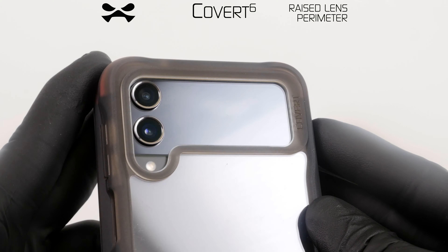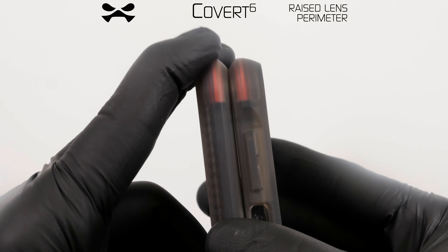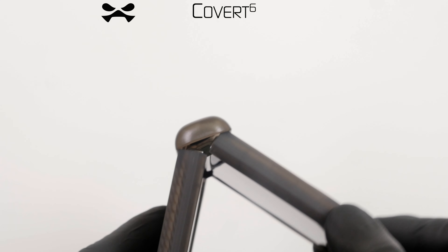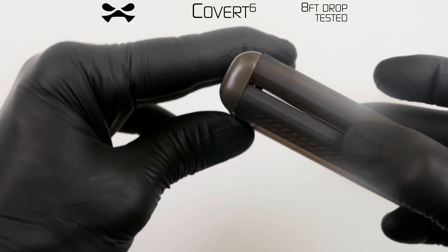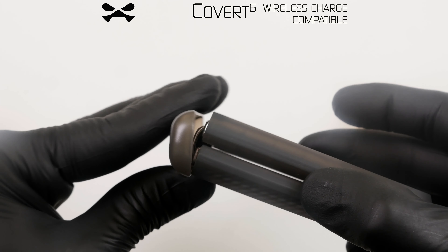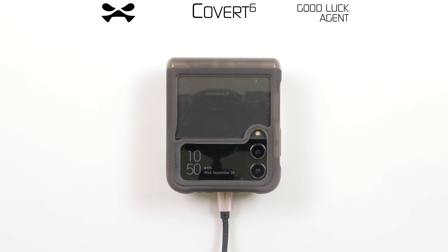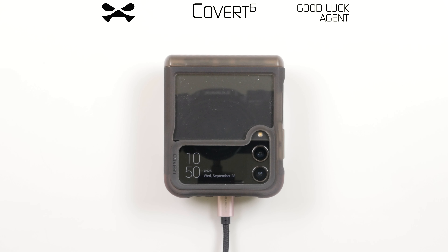Your device is now protected against scratches, shocks, and drops from up to 8 feet. All device features remain fully functional with covert protection installed. Should you encounter any malfunction, report immediately to Ghost Tech HQ. This concludes your Covert 6 operational support. Gail powering down.